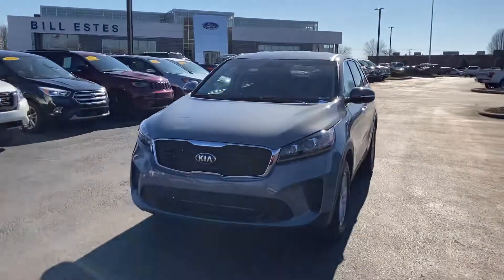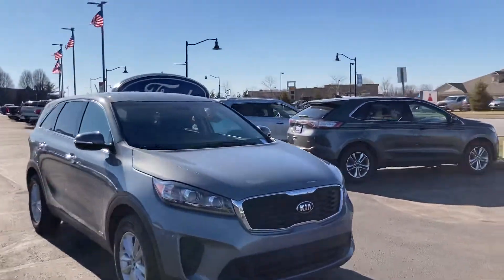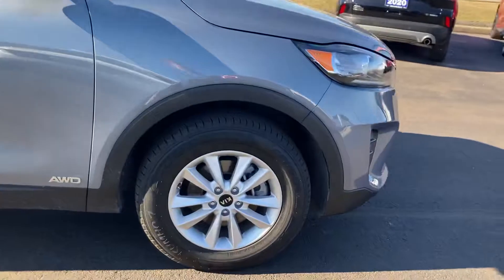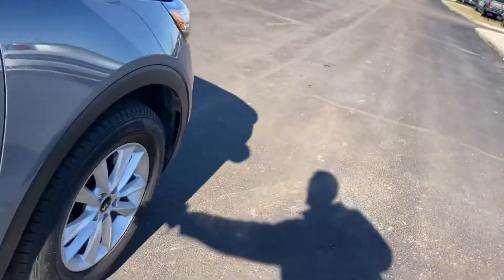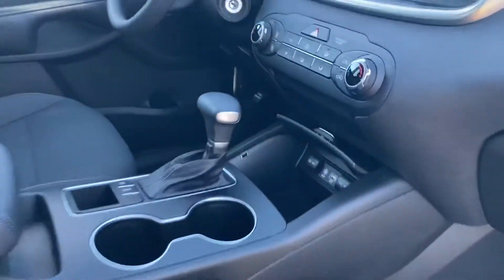Hi, this is Chris Dillon with Bill Estes Ford. Wanted to walk around our 2020 Kia Sorento — my mistake. This one is fairly loaded up. It does have all-wheel drive as well as aluminum alloy painted wheels. I think it only has like 3,000 miles on it if I remember correctly.